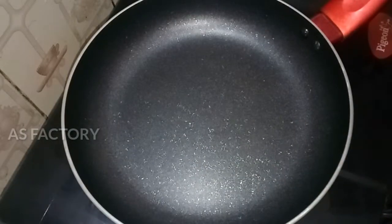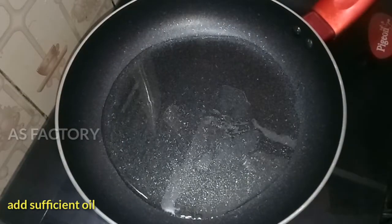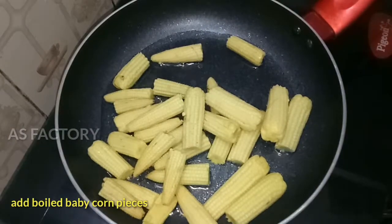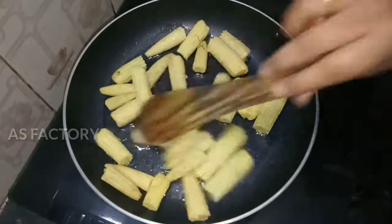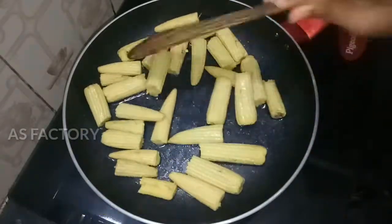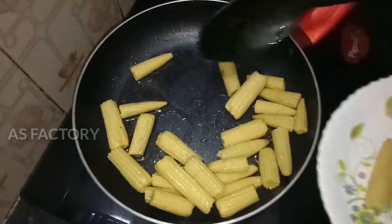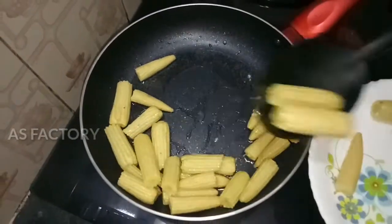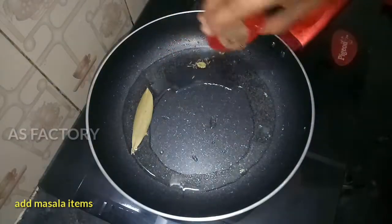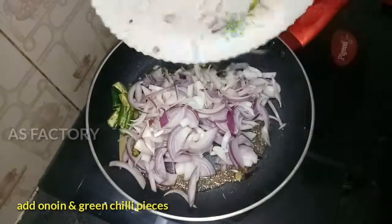Put the oil in the pan and heat it. Add the baby corn pieces. Add flour in medium flame, put the curry in the pan. Add the pasta with masala to the top.